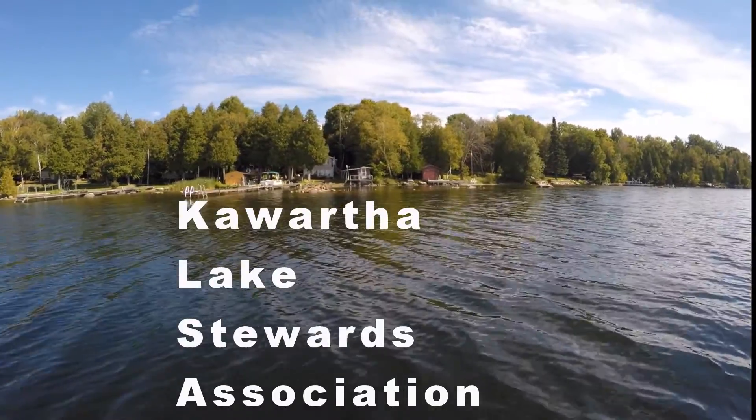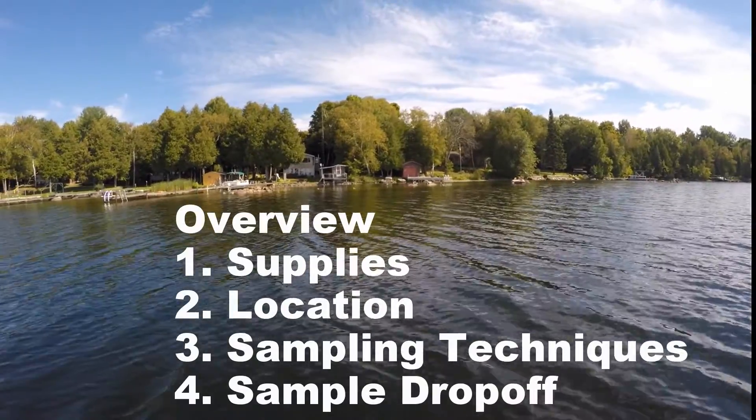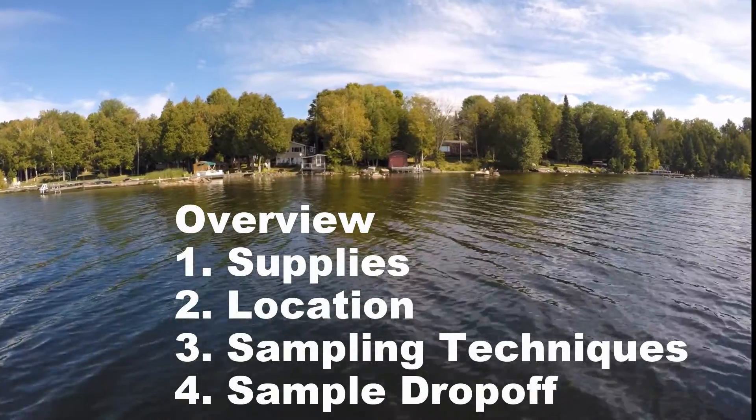Welcome to the Kawartha Lake Stewards Association video on E. coli sampling techniques. In this video we will go over the supplies needed, how to choose a location, the proper sampling techniques, and where to take the sample once complete.